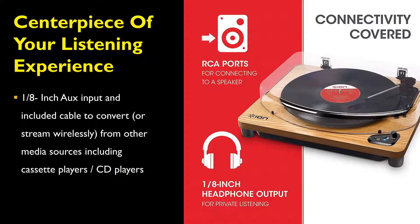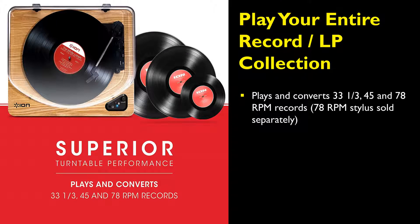The 1/8-inch aux input and included cable will convert or stream wirelessly from other media sources, including cassette players or CD players. The Ion Audio Air LP Record Player plays and converts 33⅓, 45, and 78 RPM records.